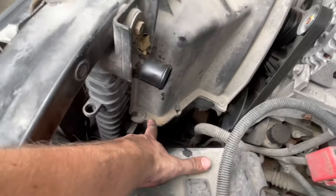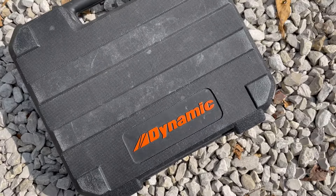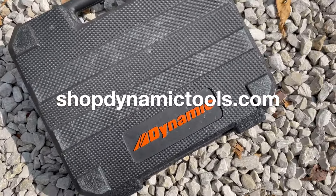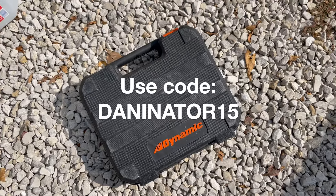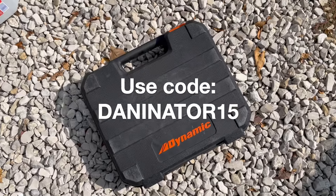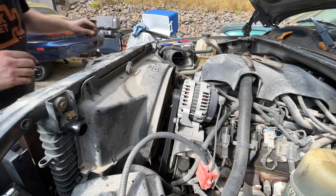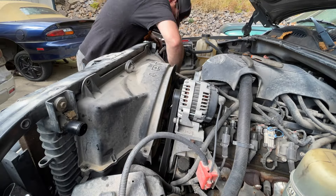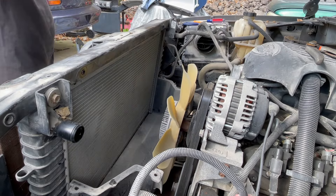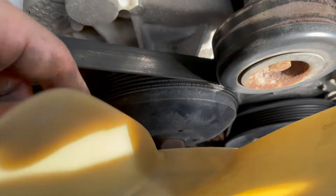Now we're going to remove the upper radiator fan shroud — there's a 10 millimeter bolt here and on the opposite side, plus these little push pins. I'm going to be using this quality Dynamic Tools tool set. Check out these and many other quality tools with lifetime warranties at shopdynamictools.com — use code DYNAMINATOR15 at checkout and save 15% off your order every time.